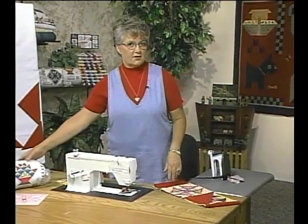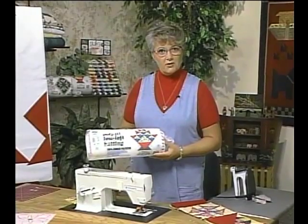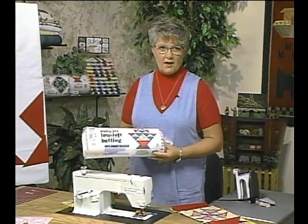To finish the quilt, I like to use a low loft batting because I like the way it drapes and it's easy to hand quilt.